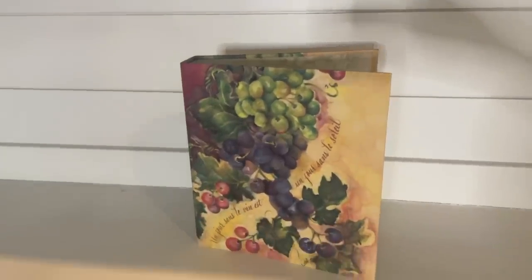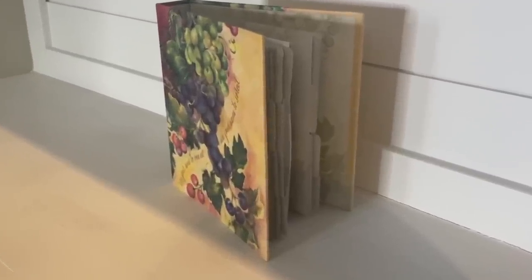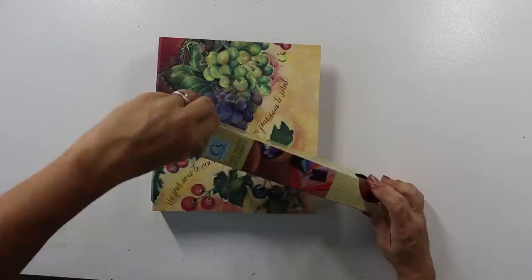Next up is probably one of my favorite thrift flips from this episode. I found this binder and had an idea of something we could do with it — I wanted to try out a new technique on Cricut that I hadn't done before: debossing. I'll just let you in — it didn't go according to plan, but it is still one of my favorite flips, so let's go through the process.